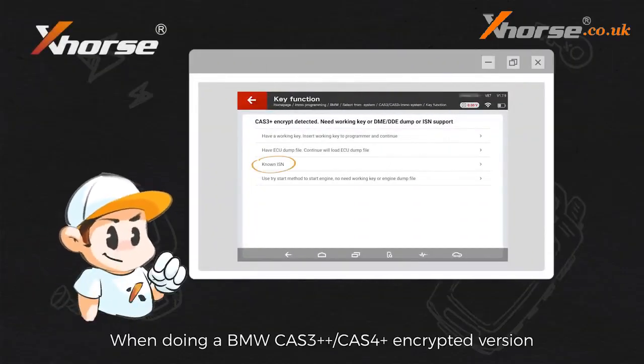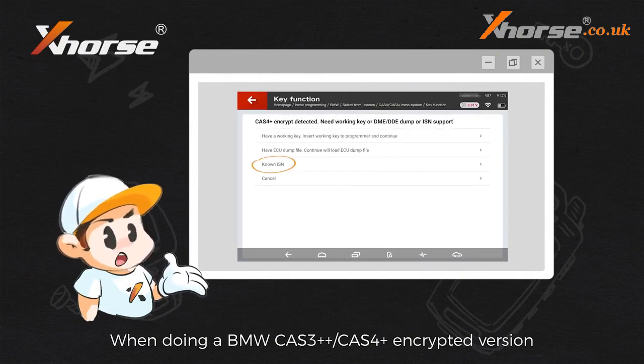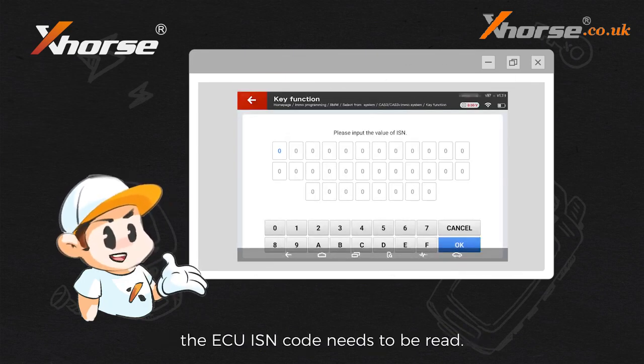When doing a BMW CUT 3++, CUT 4+, encrypted version, FEM, BDC, or key loss key programming, the ECU ISM code needs to be read.